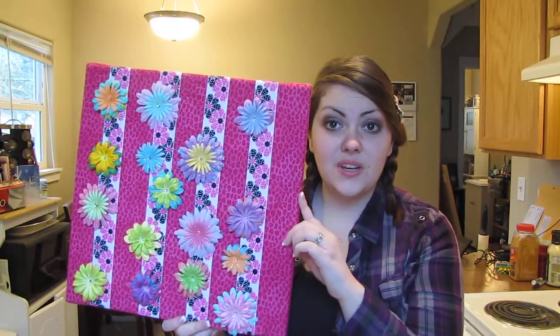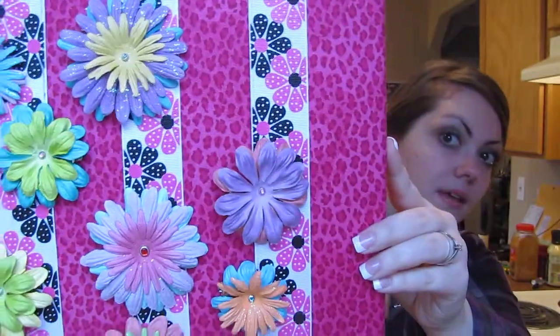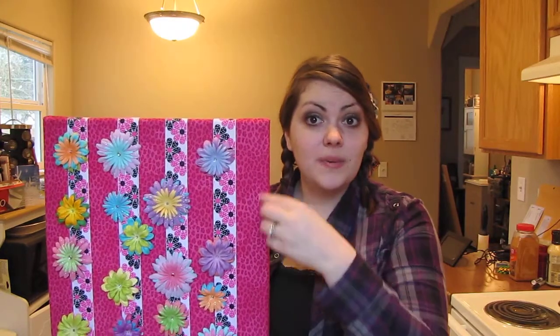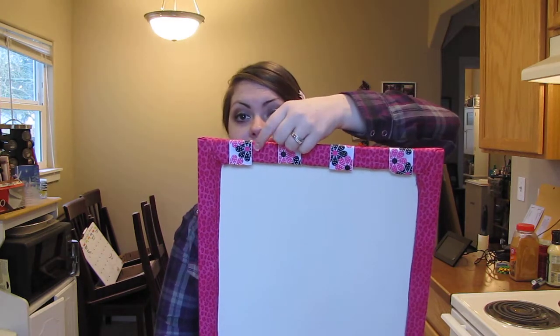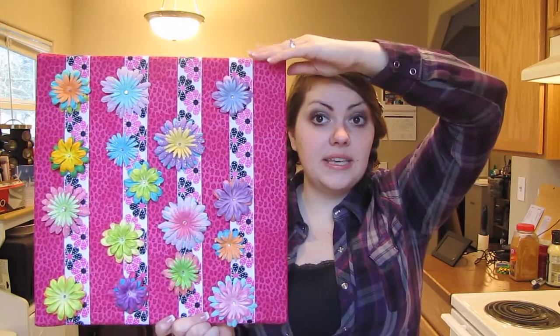For my niece, I also made a display — my camera keeps shutting off randomly so I've had to redo this video a bunch of times, but it's really super cute. I picked up a canvas from Ben Franklin's, then took my niece to Joann's where she picked out a leopard print fabric and some ribbon. I super glued the fabric all the way around the canvas, then attached the clips over it.